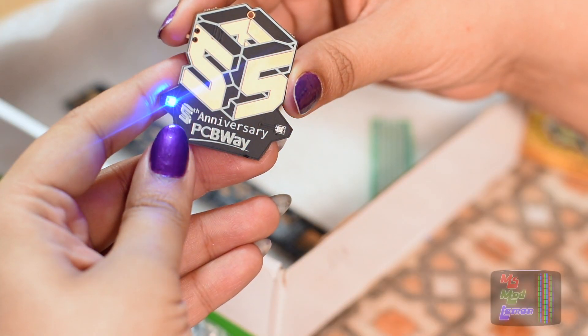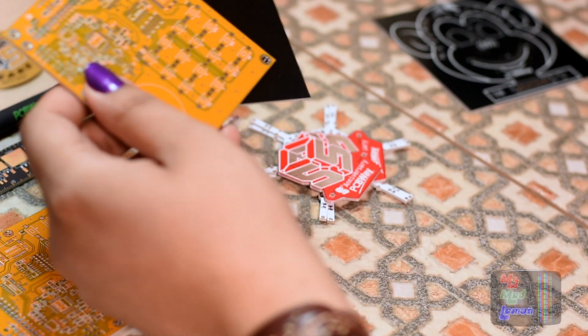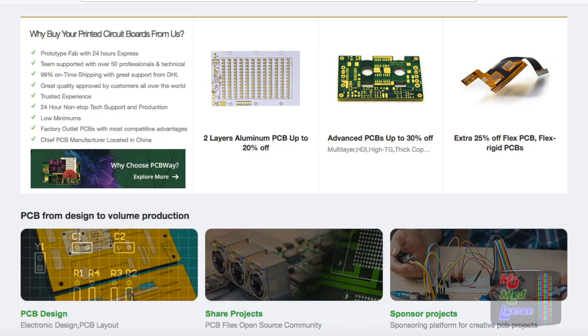Don't forget to check out PCBWay if you're looking for custom circuit building. I checked out their PCBs and found them to be of excellent quality and I'm indeed considering them for a future project. Judging by just how surprisingly fast the goodie box with their PCBs got to me, I know they're reliable.